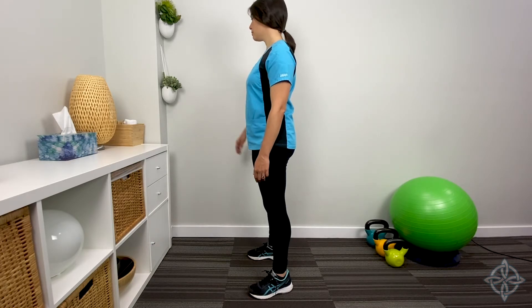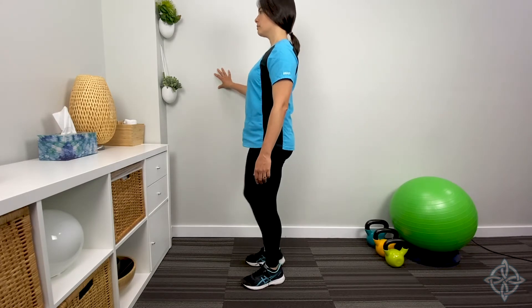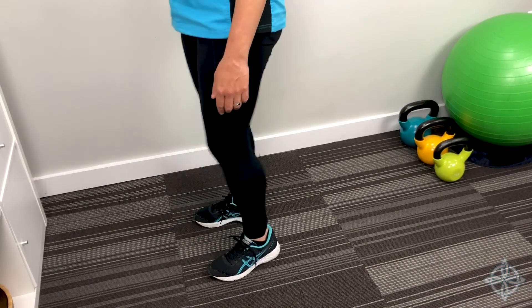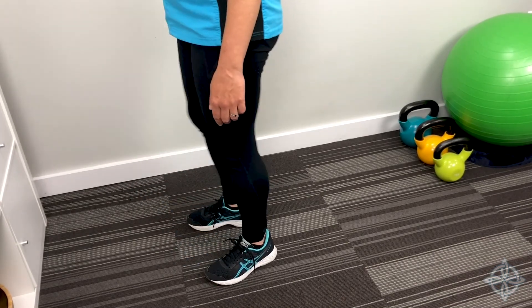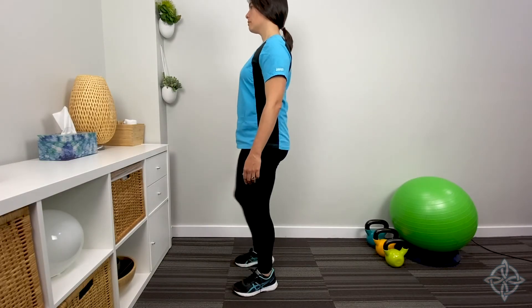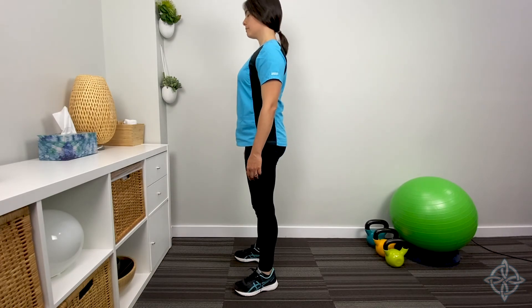Now go back to using that support if needed, and lift the knees as high as you can, alternating legs each time. Working on raising the knee and foot up high is useful to make things like climbing stairs, getting in or out of the bath, or stepping over something on the floor or sidewalk easier. Do this without support when you are ready. It's okay if you sway a little bit as you switch sides, but keep the back straight and try to put the foot back down in the same spot.